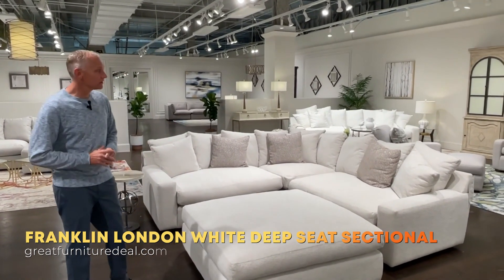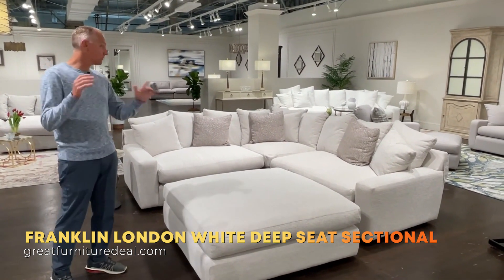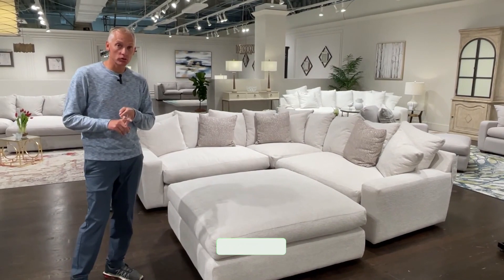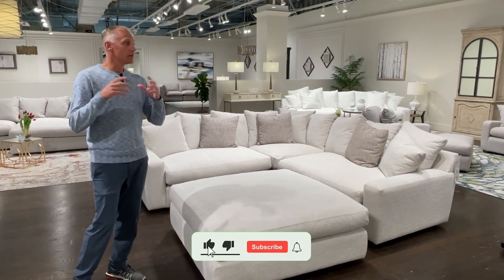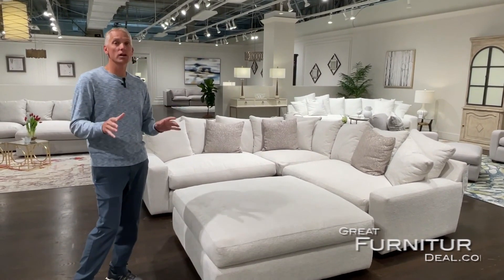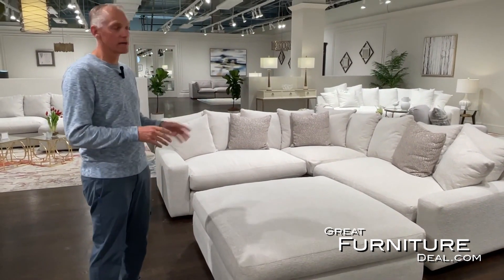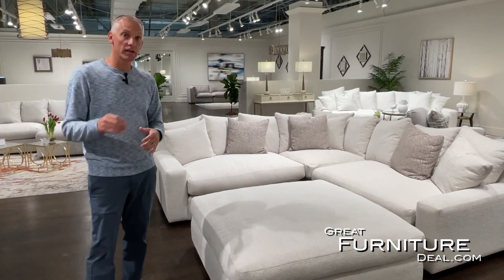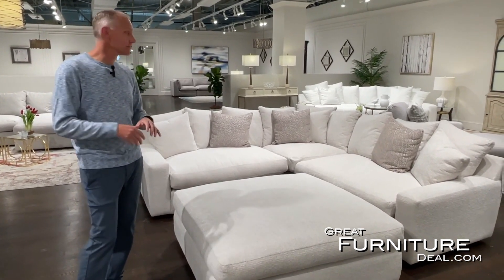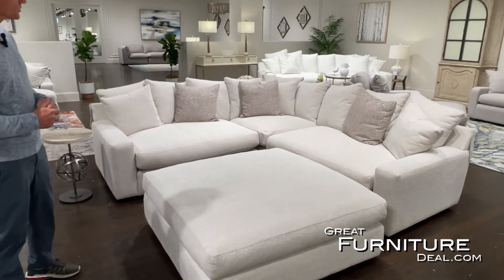Today we're talking about the Franklin Corporation London Collection, one of our most popular. It's from the Allura collection — super deep seating with high density foams and high quality fabrics. This is a water washable foam, so all you need is water to clean out stains. It's 100% polyester, making it super easy to clean and maintain.